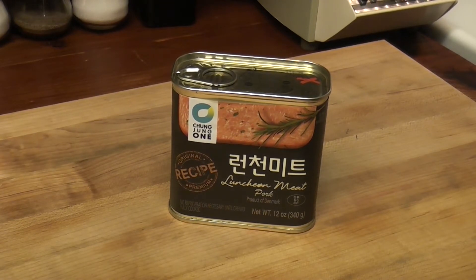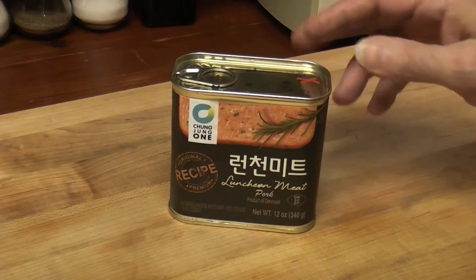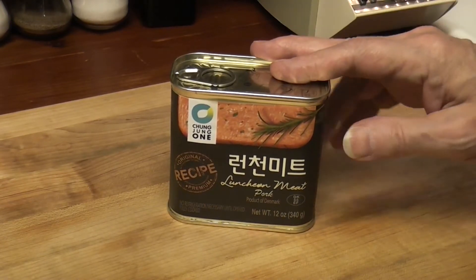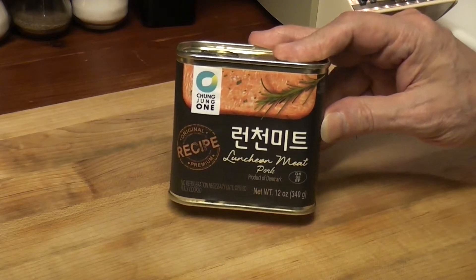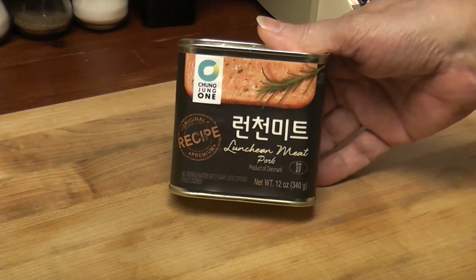Good Thursday! What do we have here? This is a Korean product — made in Denmark! That surprised me. I wanted to do a spam comparison with a Korean product, but now I find out it's made in Denmark.